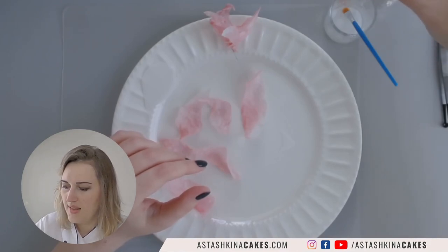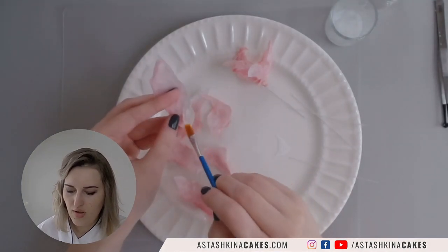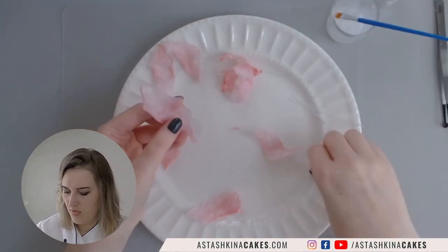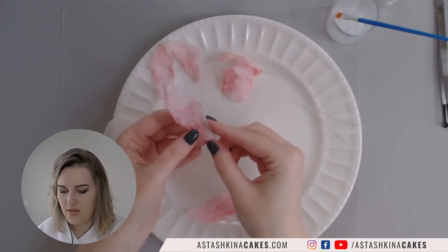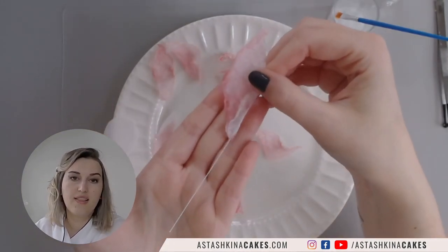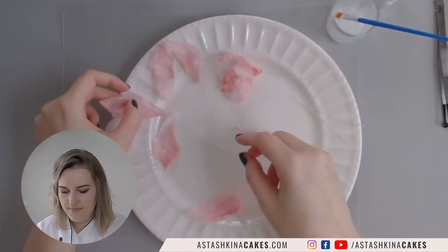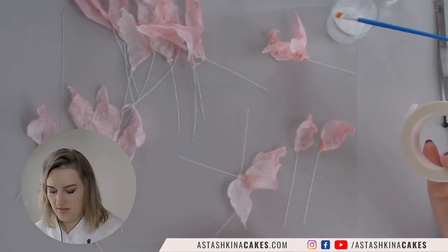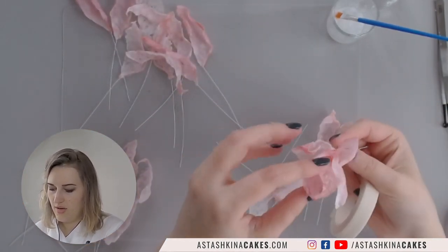I'm going to use 28 gauge white wire and lightly brush wafer glue on one side of the petal. I place my wire on it, and because the part with wafer glue is soft, I can fix it and kind of insert the wire into the petal. I'll leave it to dry for a few minutes. Now I have my petals — small, medium, and large — and I'm going to bend them just a little bit.